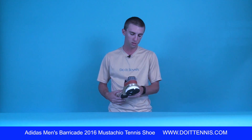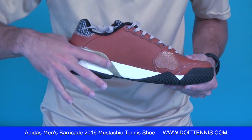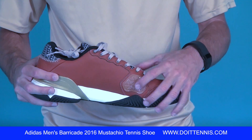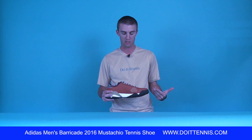You can see you get a lot of stability from this strap right here. And if you drag the side of your foot a lot, you've got this protector right here. Since it is leather, it does last a long time.